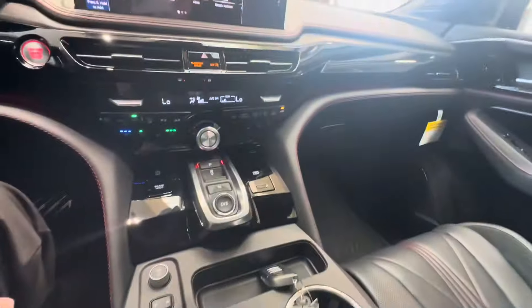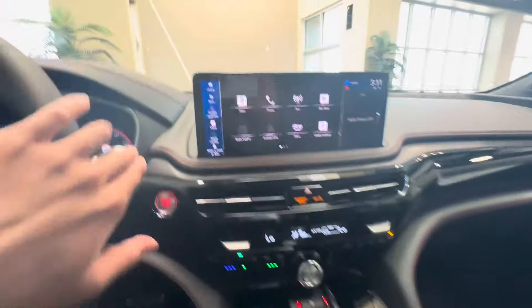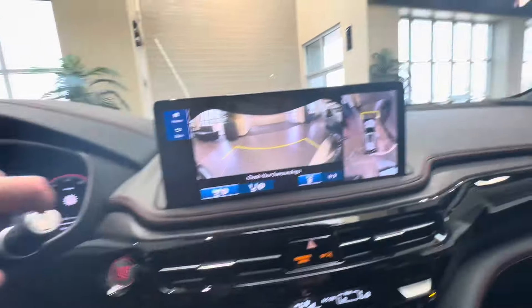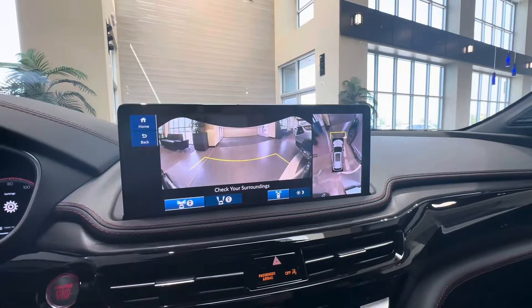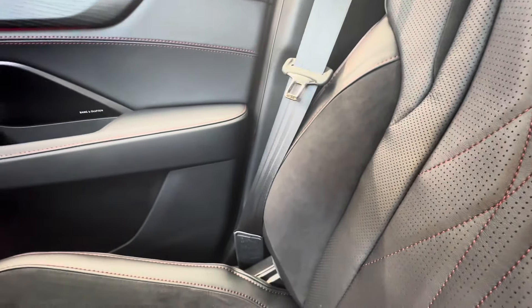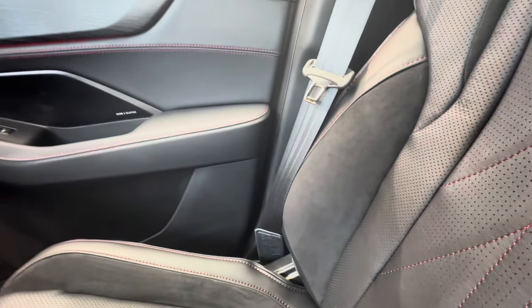Wireless charging tray. You have a 360-degree camera system, which you can access by putting the car in reverse or by pressing the button on the stalk — you have a few views you can choose from. I love the beautiful open power wood trim. The 'Type S' logo is also embroidered into the headrests.